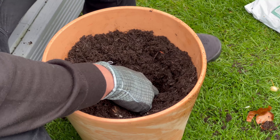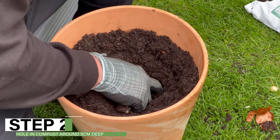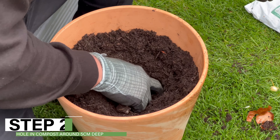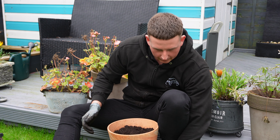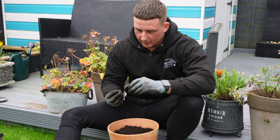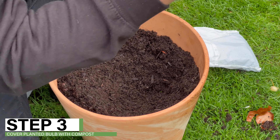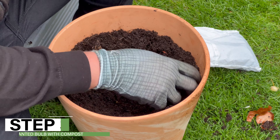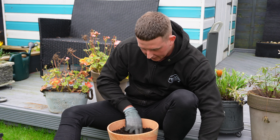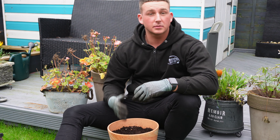Let's get to it. I always recommend wearing gloves when you're doing any sort of garden activity. Then what we want to do is use your hand to create a hole around five centimeters deep, which I've done here. Then we're going to open up our spring bulbs and place each bulb into the hole you've just created, then cover up with compost.